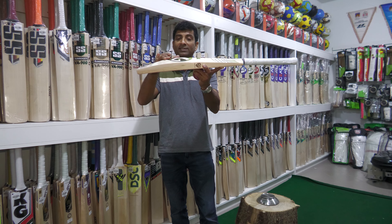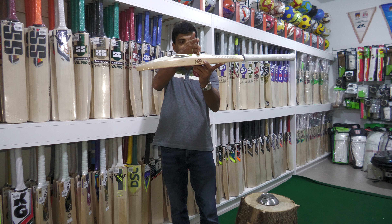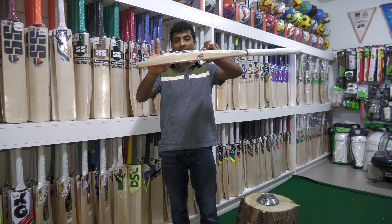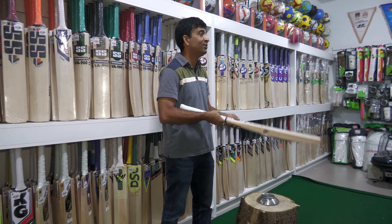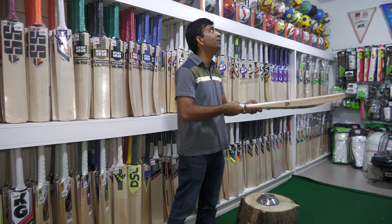40mm edges, 63 to 64 spine height, with a little bit of an extended sweet spot. So I think this is very much exactly the hitting area. Let's take a look at the punch on this bat — beautiful. I like it, and I tried it before the video.